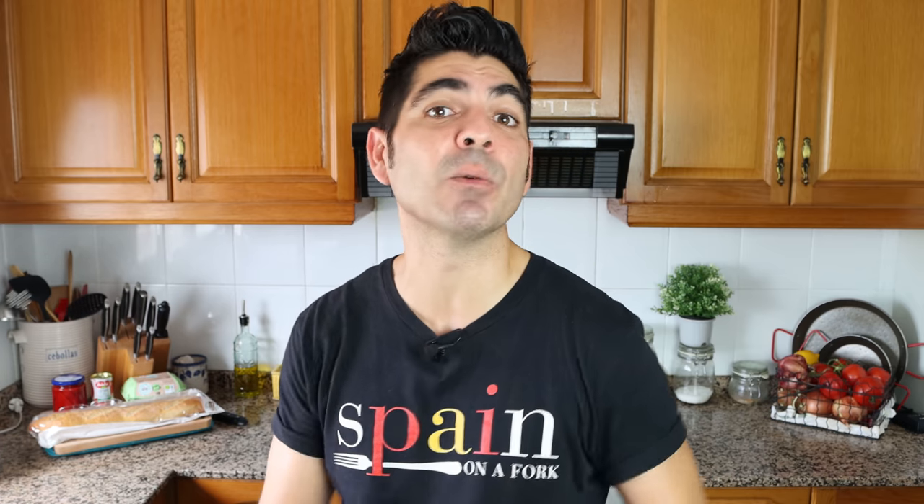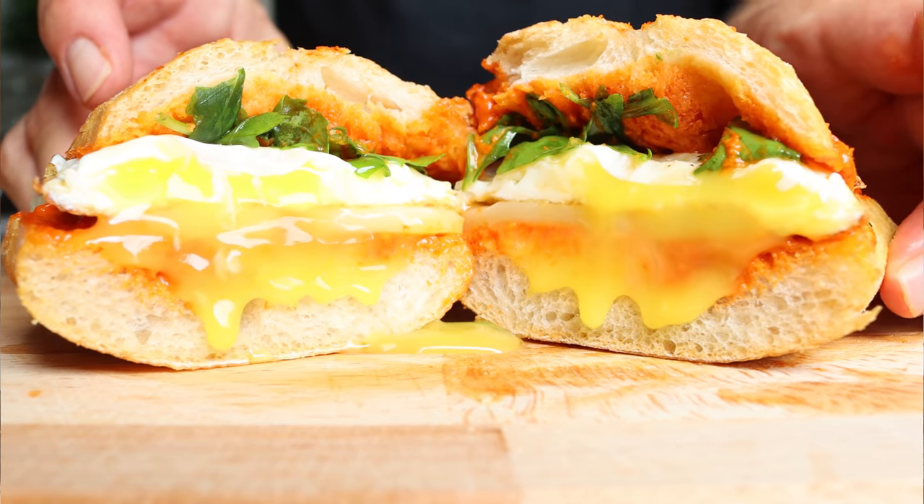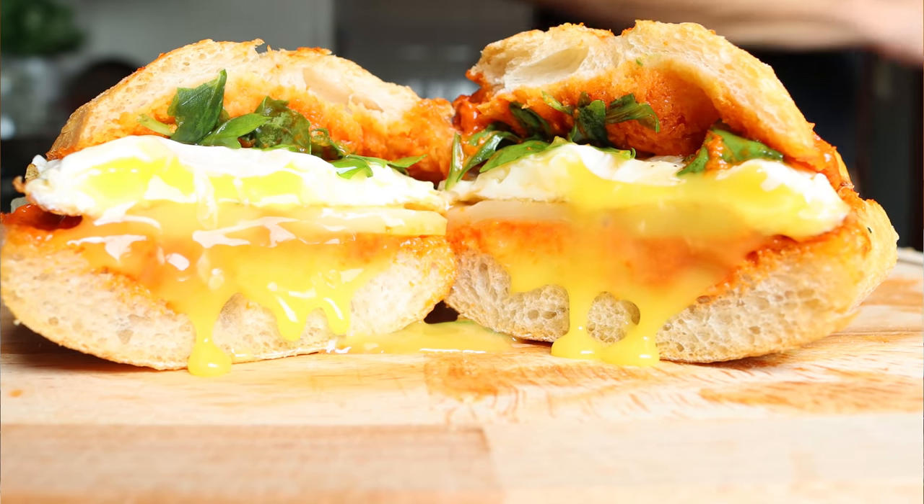Or you get stuck in a routine and eat the same thing all the time. Today I'm going to show you how to make a breakfast recipe that is so good it's going to completely blow you away — the ultimate breakfast sandwich. It has so many great flavors, it's super easy to make, and it comes together in just 15 minutes. This is a breakfast sandwich that is worth getting out of bed for.